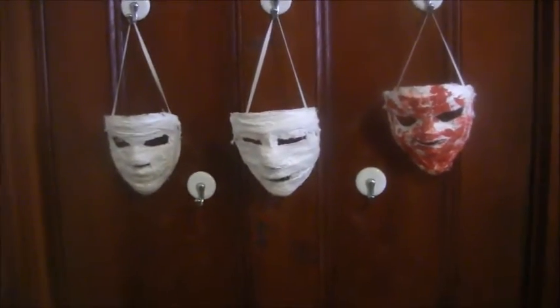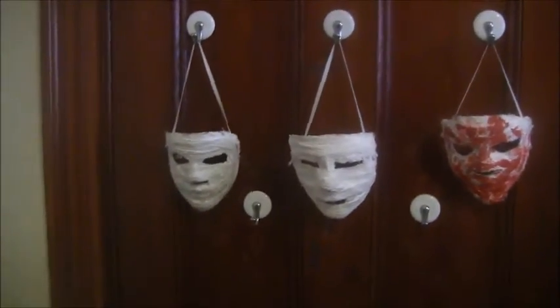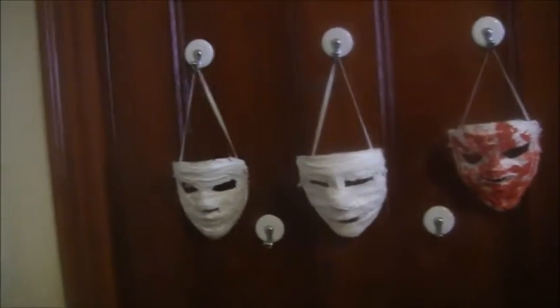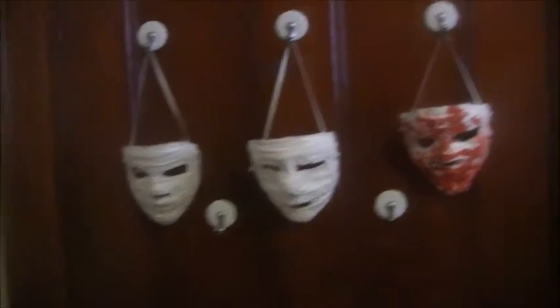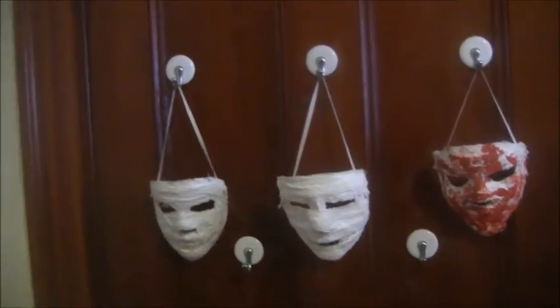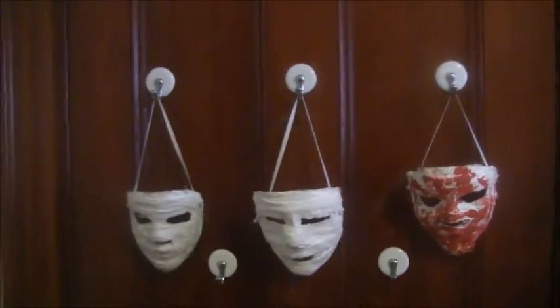Hey people, Zonnet Productions here. I decided I'd do my first mask collection video. I'm pretty sure you guys have seen all the masks here, but I've started to get a lot more and I plan on getting even more, and I have done some changes to my setup, so let's get into it.